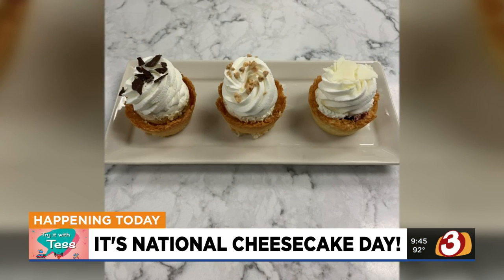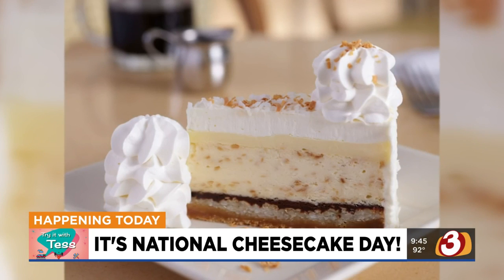So in today's Try It With Tess, she's in our 3TV kitchen with more on what the company is doing to mark this special occasion.